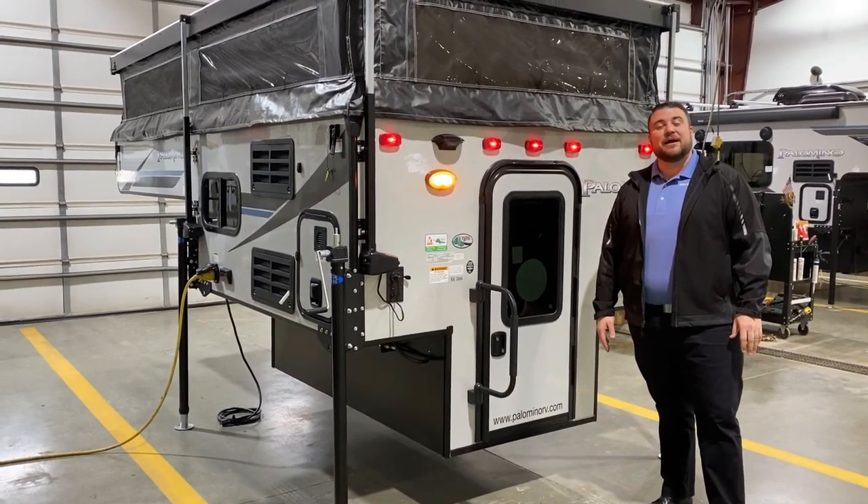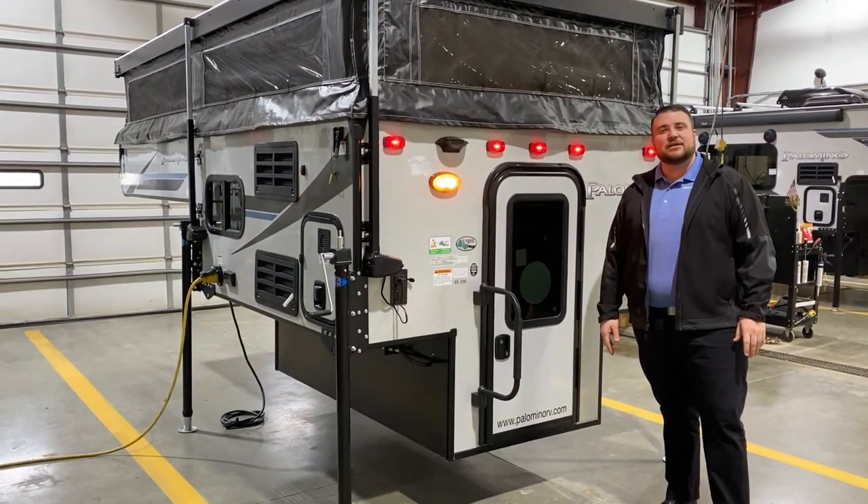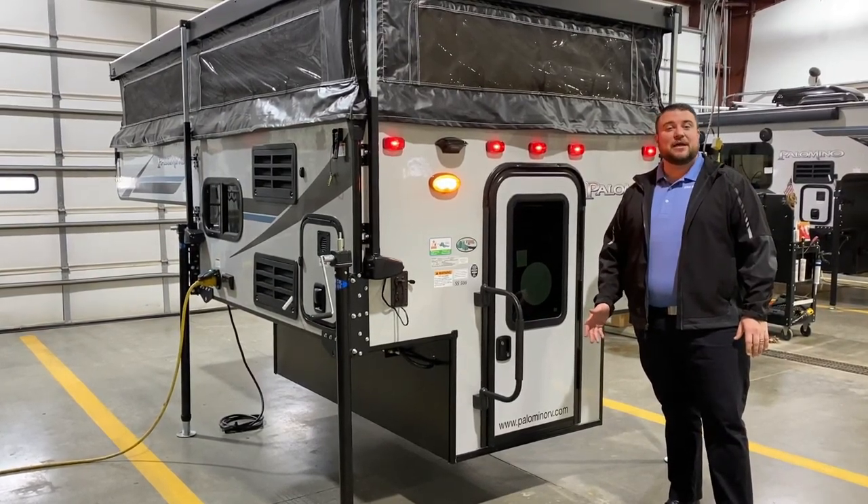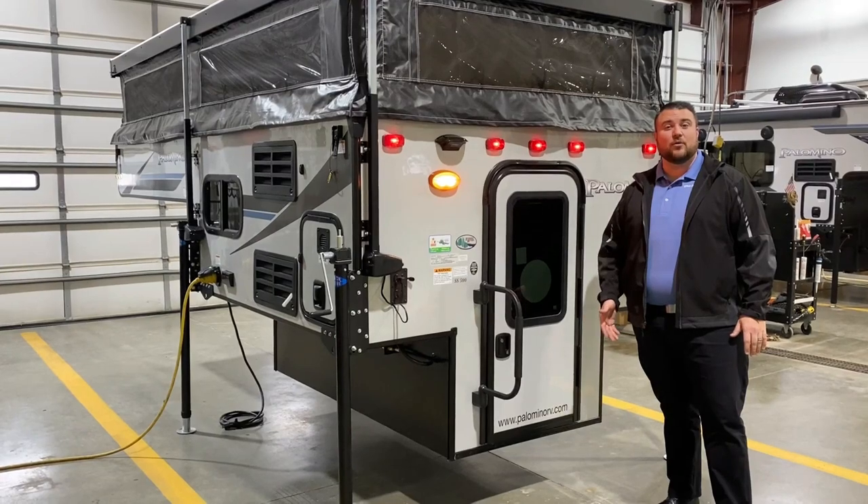Hello and welcome to the Outpost RV. My name is Jeremy and today we're going to take a look at the Palomino SS500. This camper is equipped for a compact truck like a Toyota Tacoma or GMC Canyon.